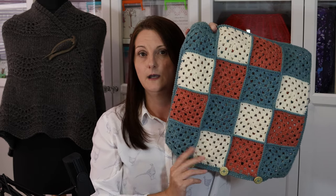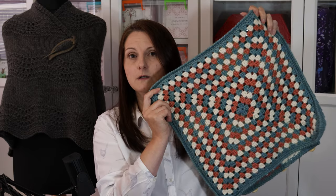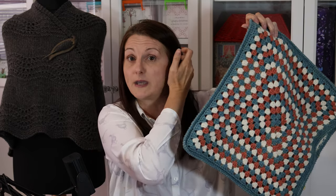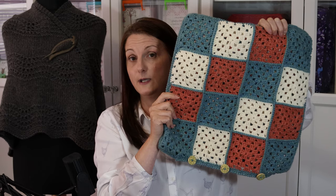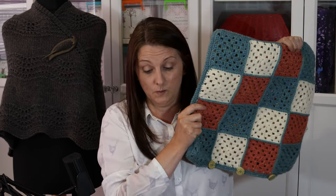This is another one I did — the same pattern but using some different colours. This one I actually made to go with a quilt I made, because I do a lot of patchwork and quilting as well. I don't have the quilt anymore though — I gave it away. So I think I'm going to pop this one into my Etsy shop if anybody wants to buy it, because it's really needing to find a new home.